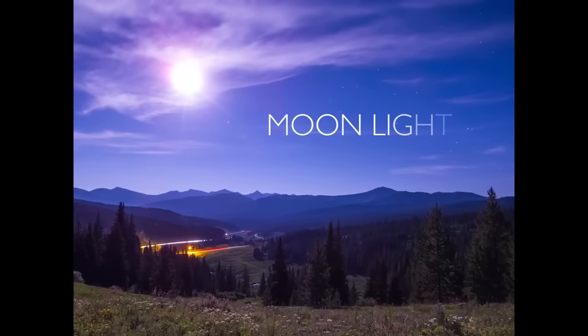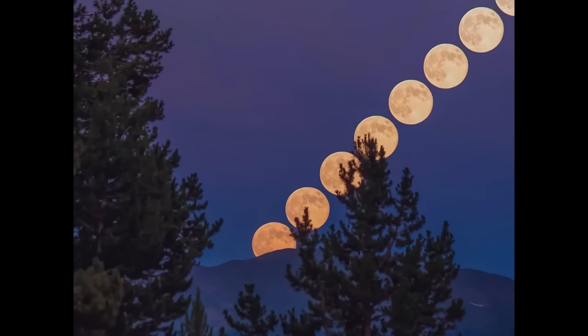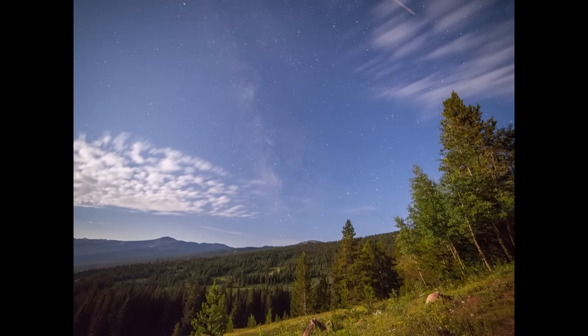Obviously, light pollution is not the only thing to worry about — you also need to know the moon phases: when it's going to be full moon, when it comes up, and when it sets. The moon is the biggest light pollution source, just as bad as any major city. Use datantime.com to check, or there are normal apps for smartphones. Just Google it and you'll see what the moon phases are.